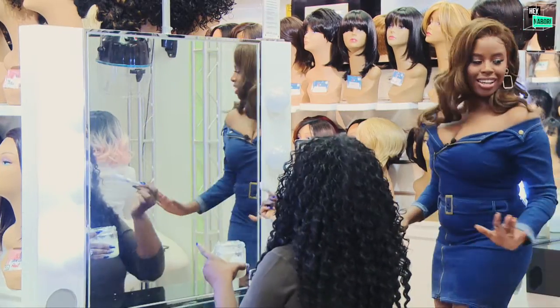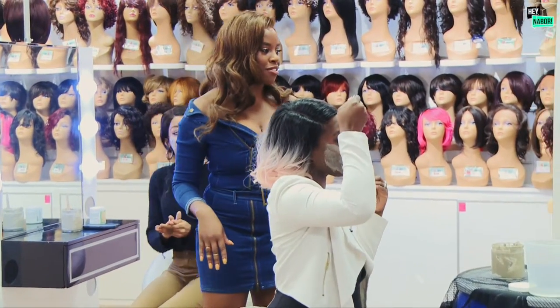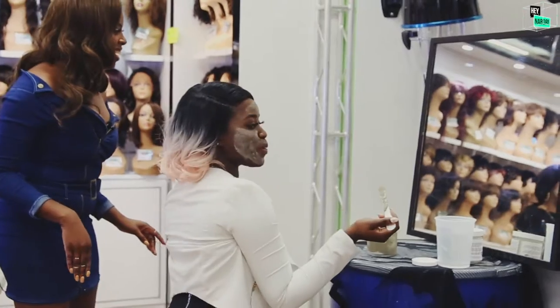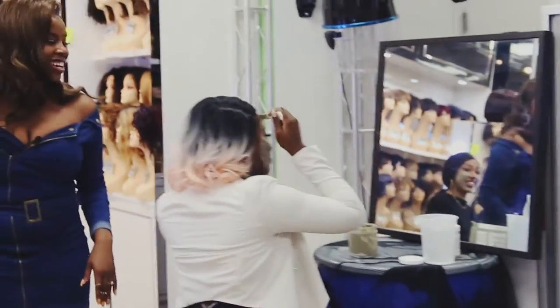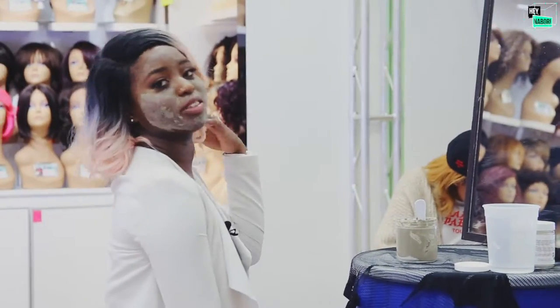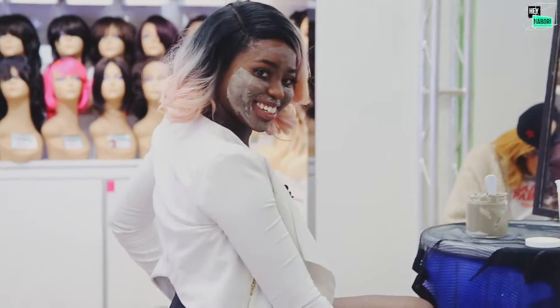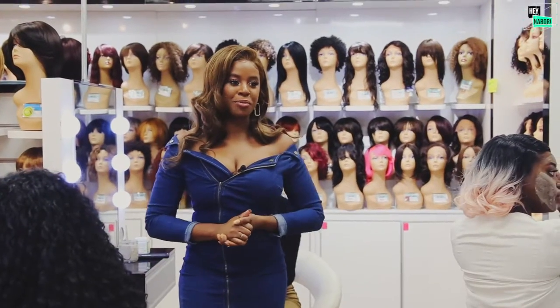All right ladies, how are we feeling? Are we almost done? Look at this diva taking her time over here! Okay guys, we will be back — we're going to let these soak in a little bit, then come back, let them wash their faces, and have them give their honest opinion about what they thought about the mask.